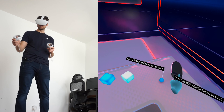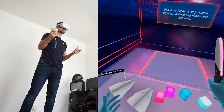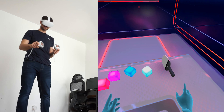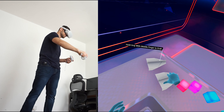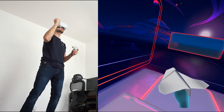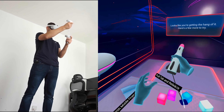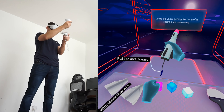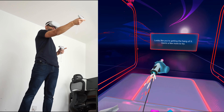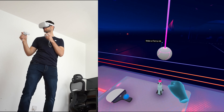To pick up an object, squeeze and hold the grip button with your middle finger. Release the grip button to drop it. Your virtual hands can do just about anything. Go ahead, play with some of these items. Looks like you're getting the hang of it. Here's a few more to try.